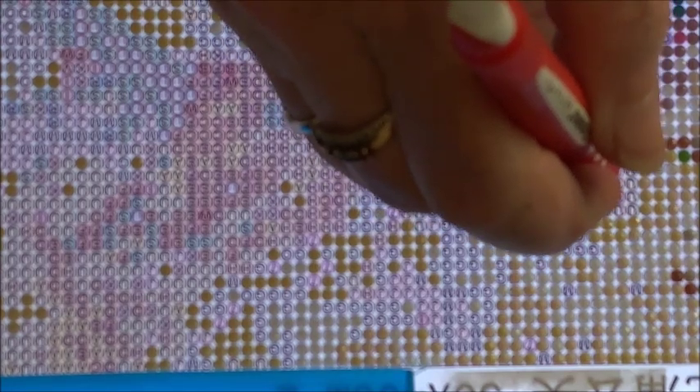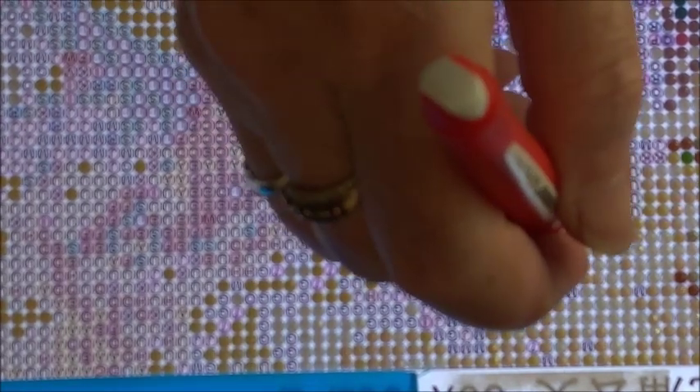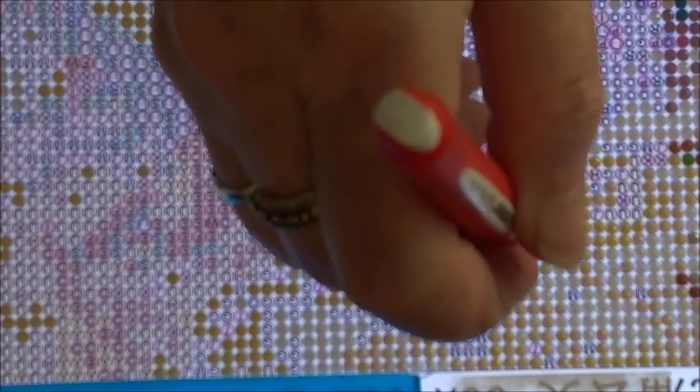Because I do shake a little bit it takes me a little longer to get them into proper position, and sometimes I may be off. I'm not going to spend time on camera straightening these out, but I do typically straighten them as I go. In the grand scheme of things when you look at this diamond painting from afar, you're never going to see that.